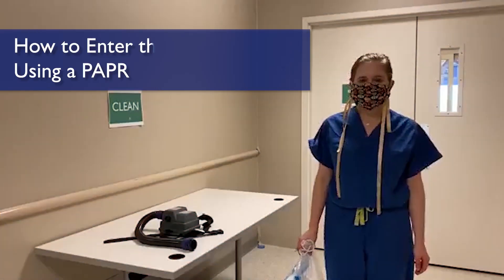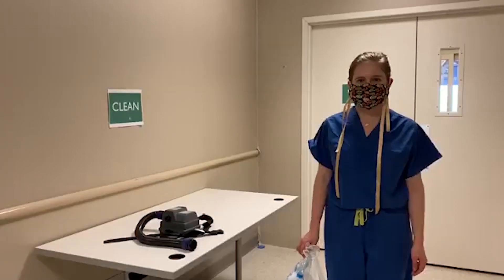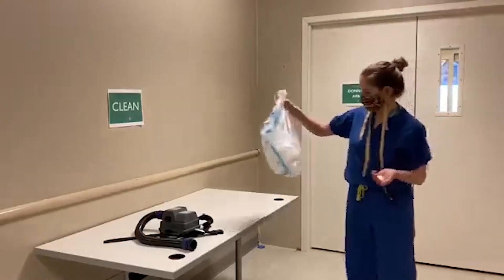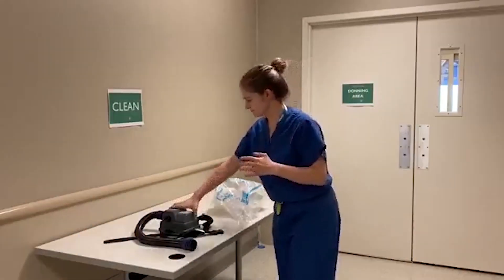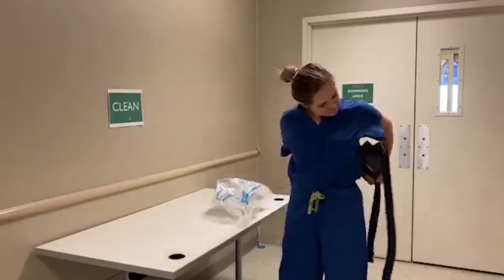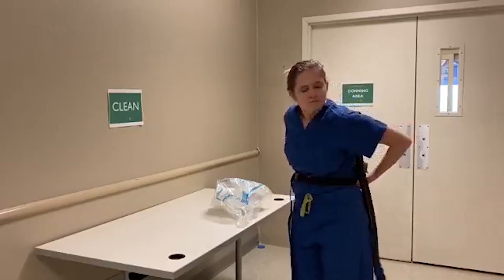Entering a bio-mode unit using a PAPR. Upon entering the donning area of the bio-mode unit, sanitize your hands with the alcohol-based hand sanitizer. Remove your face mask. Don the PAPR pack on your waist and tighten the belt to fit comfortably. Turn on the PAPR pack.